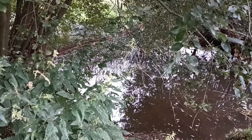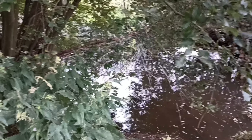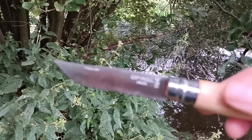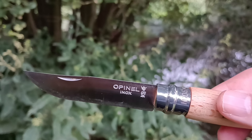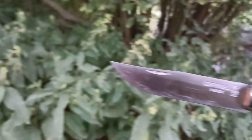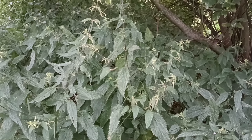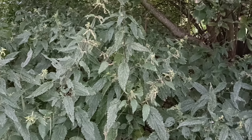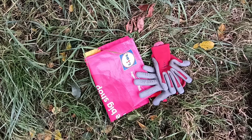Today I'm at the River Roding in Woodford and I'm going to collect some nettles. I'm going to use my Opinel knife to cut them with. It's late August so a lot of them are going off now, but these look quite healthy. I'm going to use them for nettle and comfrey fertiliser, so I've got some gloves and a little bag there which I'll put them in.